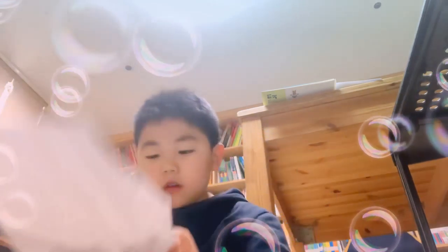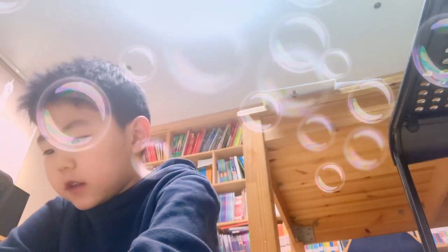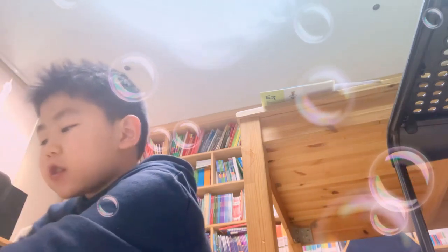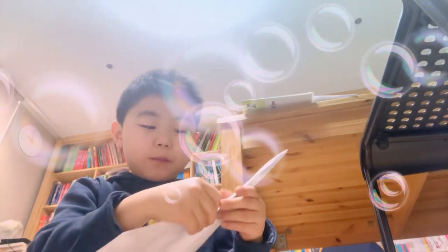Fold it like this. You have to do this. Then what's the difference from a normal airplane? Now it's going to get different soon. Then do this, now do the same thing as before. And now it becomes the plane.